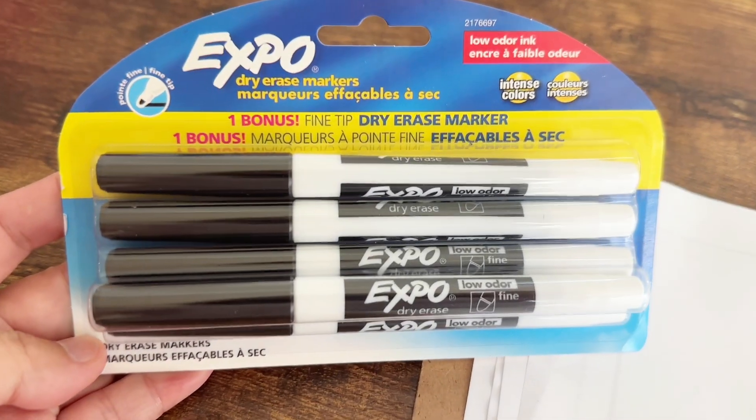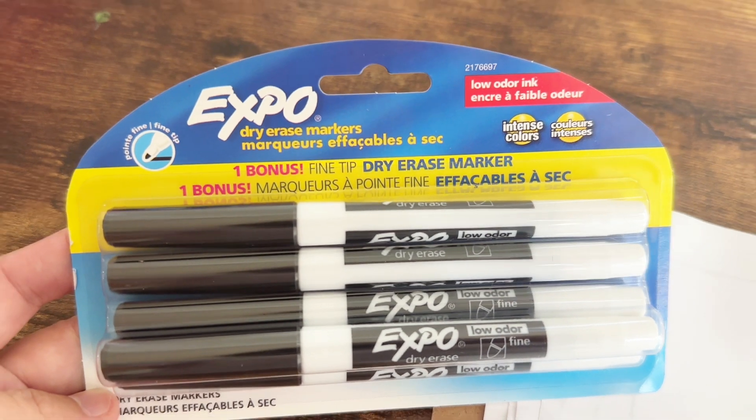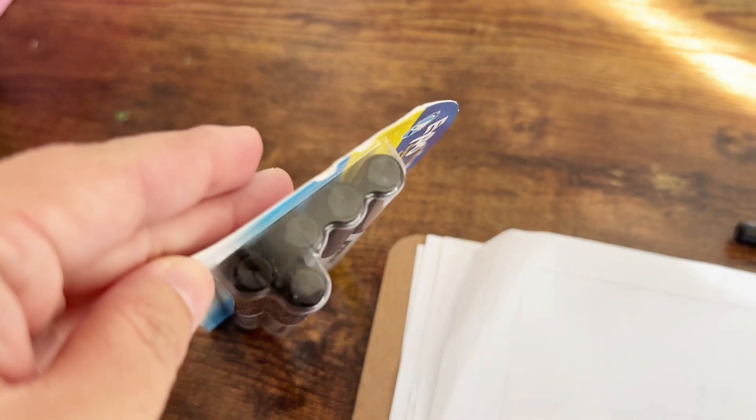This is a set of dry erase markers from Expo. I got this in all black colors, but they also have other variety of colors. This is our go-to for dry erase markers.